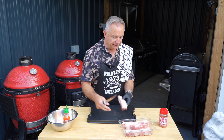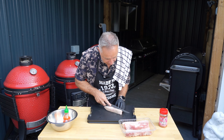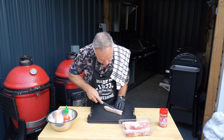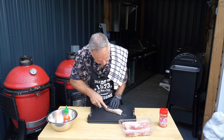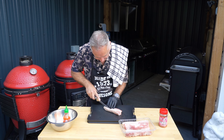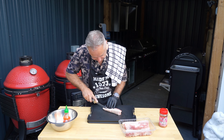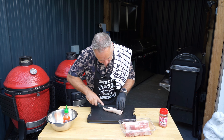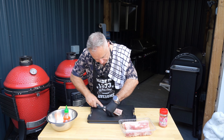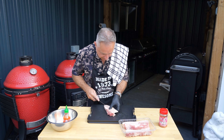First off, I'm going to take these bad boys here and take the skin off. Because we're doing burnt ends, I want these to be as soft and succulent as possible, so I am going to take that skin off. Some people do, some people don't, but when you're doing burnt ends I find it better not to have the skin on - it takes a lot longer to render and we don't want it to be chewy.